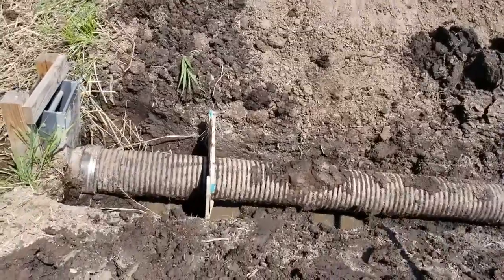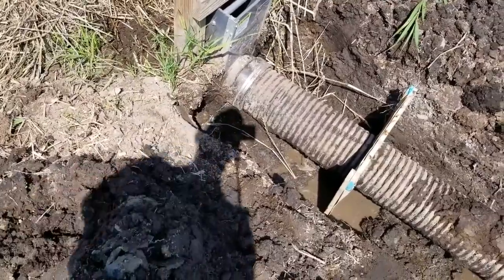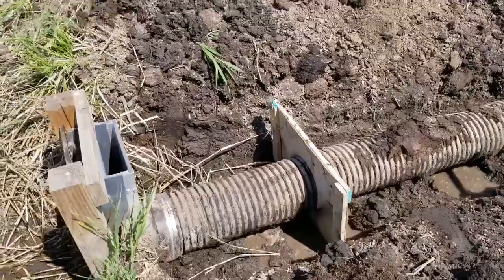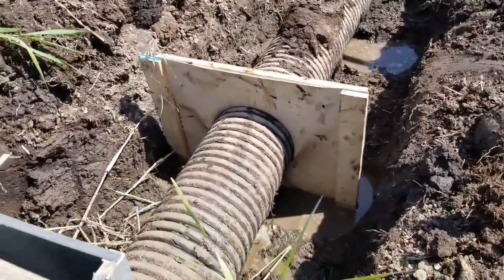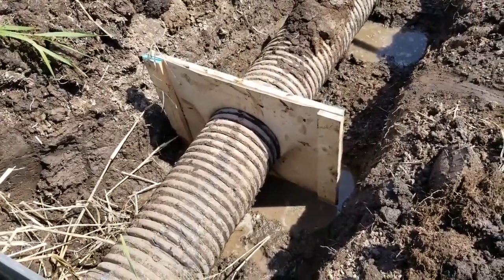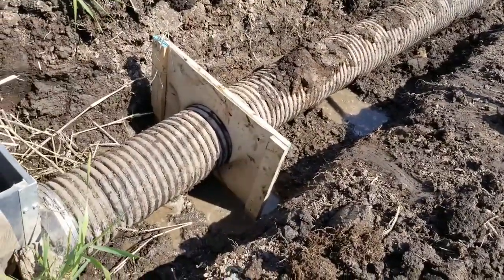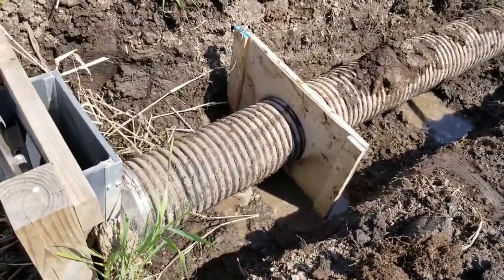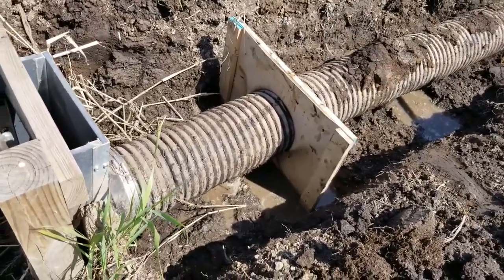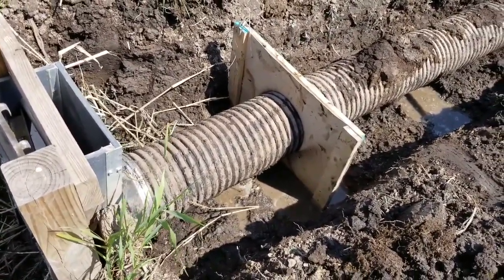We got the pipe in — it's kind of tough to wrestle it to get it to bottom out in the structure. There's the anti-seep collar; as you can see, it's hugging the pipe. I dug a little trench, and you can see the water — that's actually the water line of the pond. I'm going to pour a bunch of concrete in here to really get this thing solid and leak-free. Let's do it.